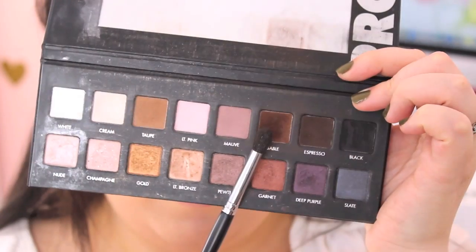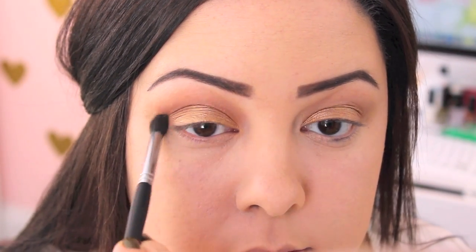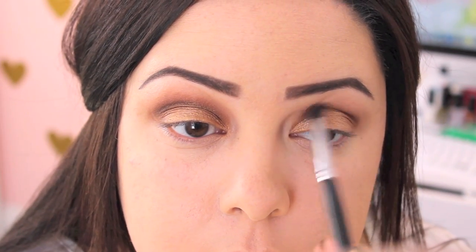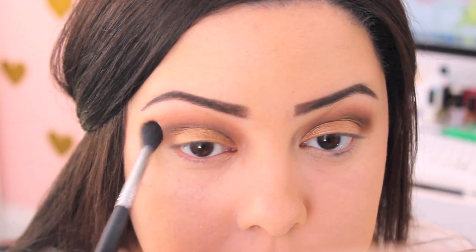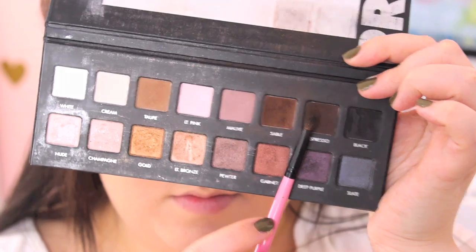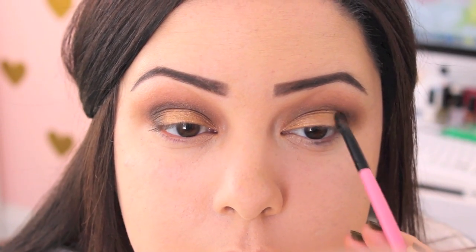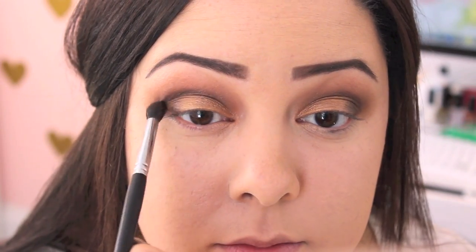You can do this whole look with the Too Faced Chocolate Bar Palette, but I went in with Sable from the Lorac Pro Palette because I love this brown — it's the perfect warm brown and goes beautifully with gold shades. I'm blending this into my crease really, really well. I cut out a lot of the blending footage because it can get repetitive to watch, but just blend it really well so it looks gorgeous and seamless. Then I go in with Espresso from the Lorac Pro Palette on a dense shader brush and place this in my outer corner, blending it slightly into the crease for a little bit more of a dramatic look.